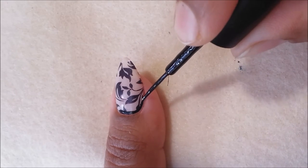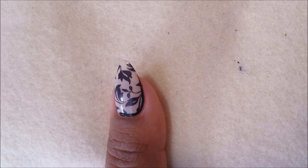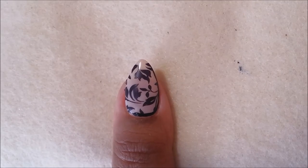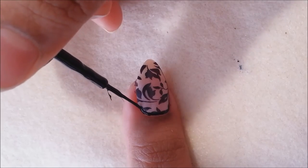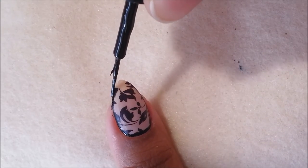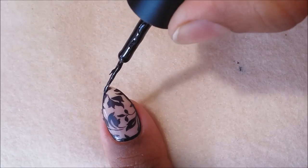Once we are done with the cleanup, I will outline the border of my nail so that it will hide any bald patches and give a kind of enclosed look to the nail. It looks more elegant that way — at least I felt like that — but you can leave the stamping as it is. Anyway, I will be doing that, so use a liner brush and carefully outline the nail along the edge.